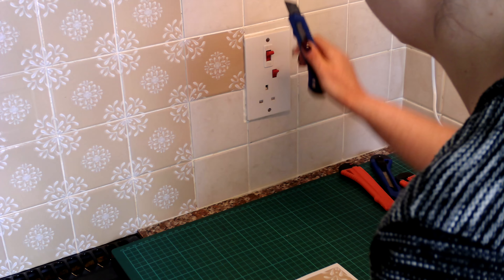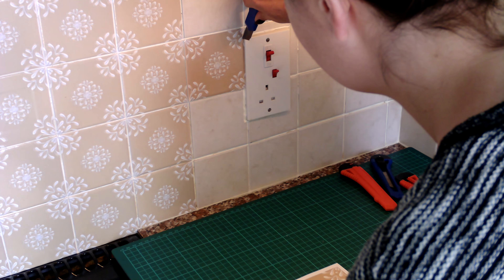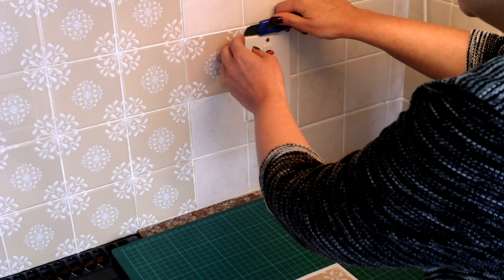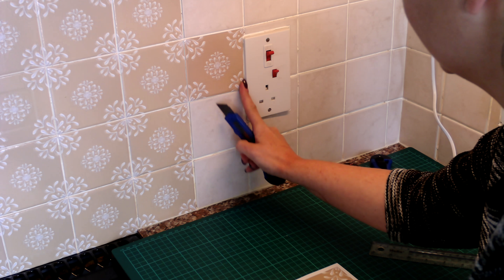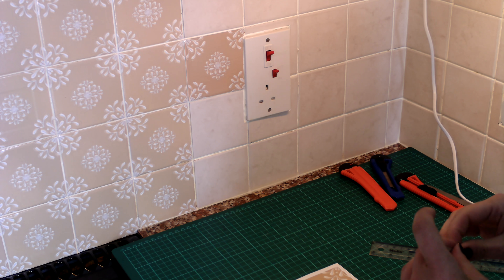Just gently go through there and take that piece out. There you go — so this one is done.